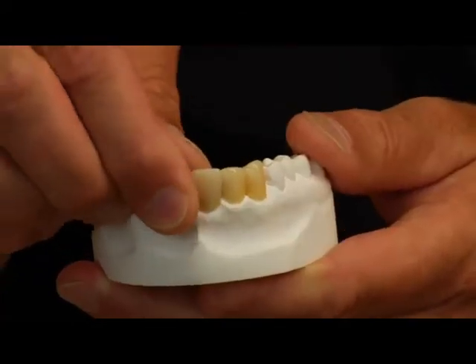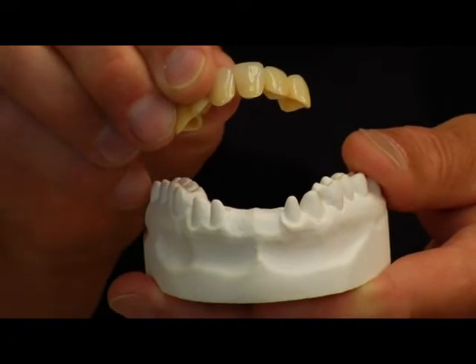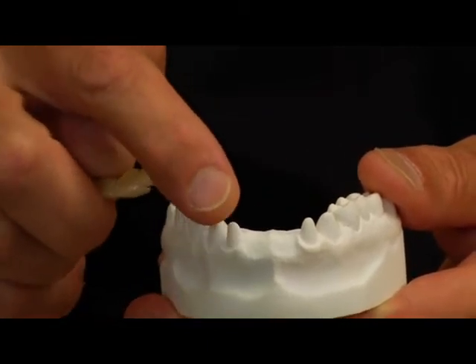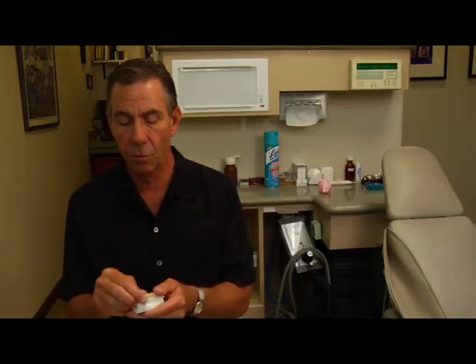The three alternatives to wearing removable dentures would be: first, to do a bridge — to use the teeth on either side of the missing teeth to support a single unit that bridges the gap between those teeth, depending on the size of the teeth on either side. Sometimes one tooth on either side is adequate, or if the teeth are very small, which in this case they are, it would be necessary to have support from a couple of different teeth. Once this is in place, these four teeth right here will do the work of six.